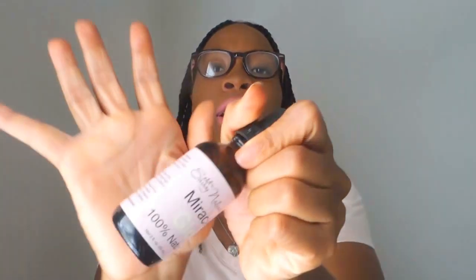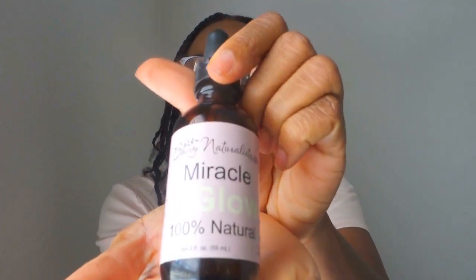You will also need miracle glow oil, which you can find at savvynaturalista.com. Miracle glow oil adds moisture back into the skin, and you will need any of your favorite essential oils. I'm going to use a blend of lavender, orange, and patchouli, but you can use any essential oils you like.